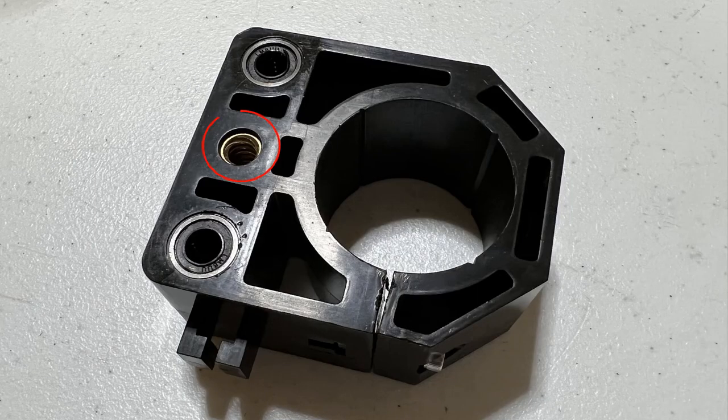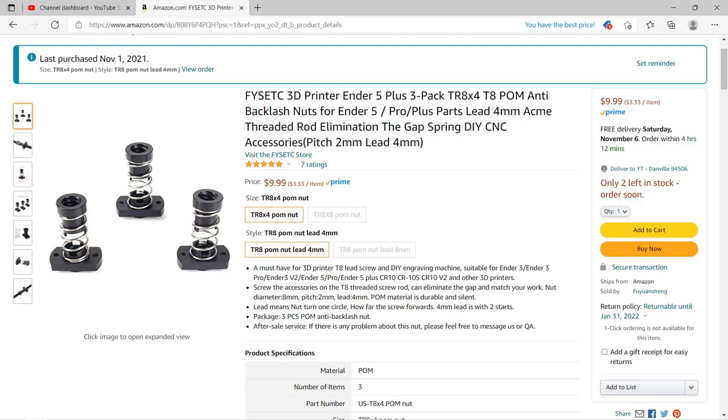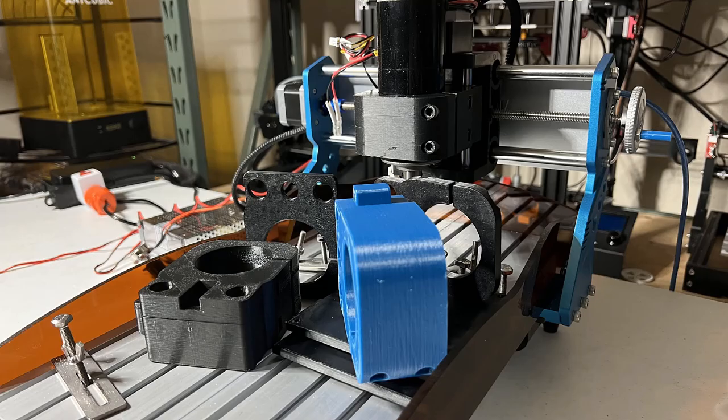You also need a lead screw nut for the spindle mount, as I have no way to remove the existing one. Since the lead screw is a 2-start lead screw, and most of the nuts used on 3D printers are 4-start, I was unable to find the same nut made from brass, so I got one from Amazon made from POM — a type of plastic with high mechanical strength and rigidity, which may not be as durable as brass, but it was the only option with fast shipping. I also had to modify the dimensions of the mount and printed a few iterations to make it fit.